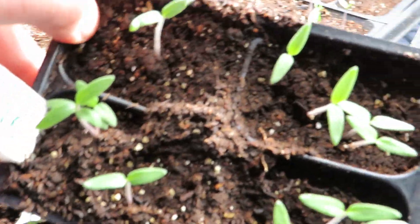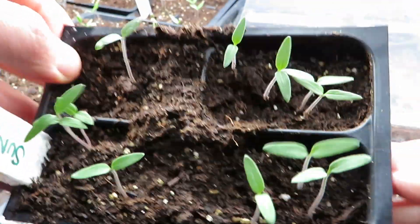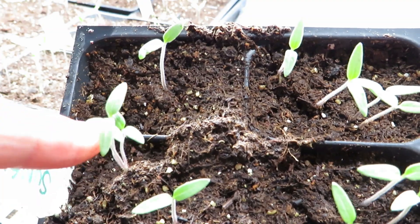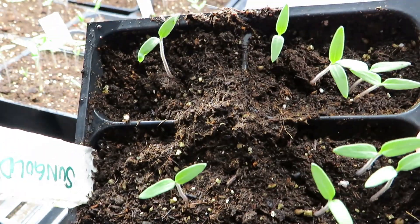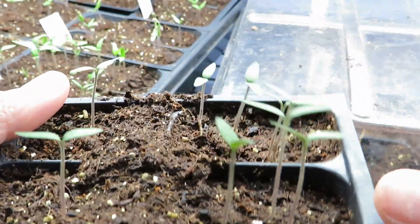Here you can see in this sun gold tray — when we start seeds, our goal is to have one plant per cell. And so we're way above that goal here. So the first thing I look for is: is there a group together? I just sort of pull those out, which avoids dislodging the roots of the plant you want to keep.